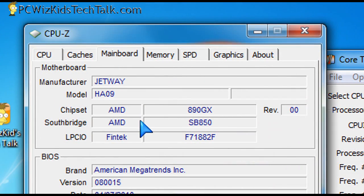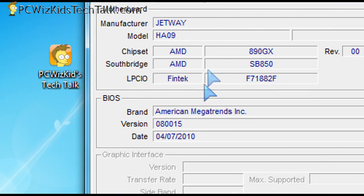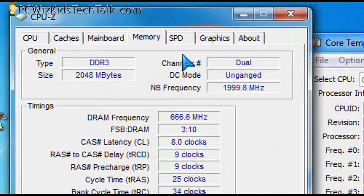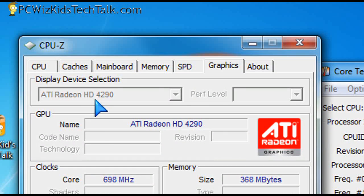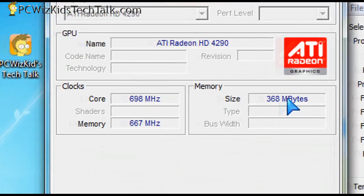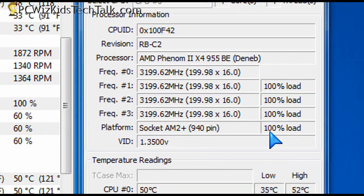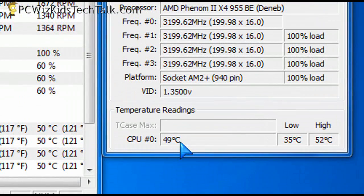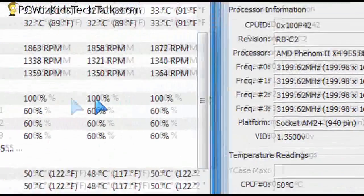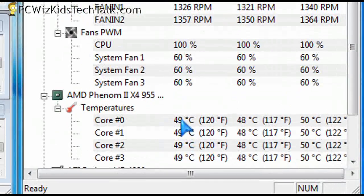Here it is in CPU-Z on Windows 7 — it detects everything fine. You can see the Jetway board, the latest BIOS update installed, two gigs of Kingston HyperX high-quality memory. The built-in onboard video card is using about 368 megabytes of system memory. You can disable that and put in your own video card. At full load I'm running about 50 degrees Celsius, and at no load 35 degrees Celsius on this Phenom 2 quad-core 955 at 3.2 gigahertz.